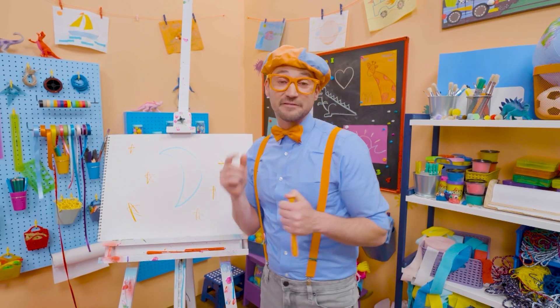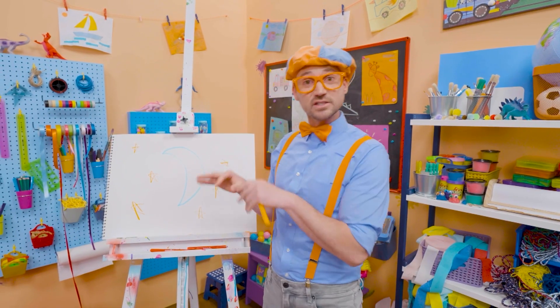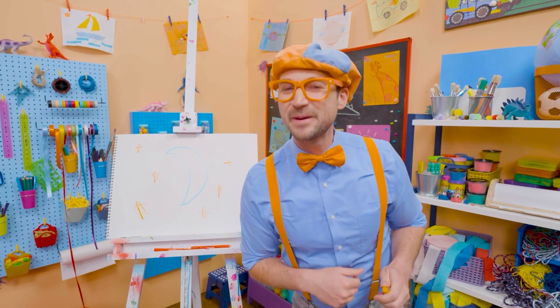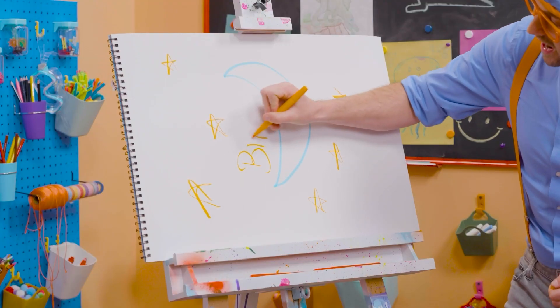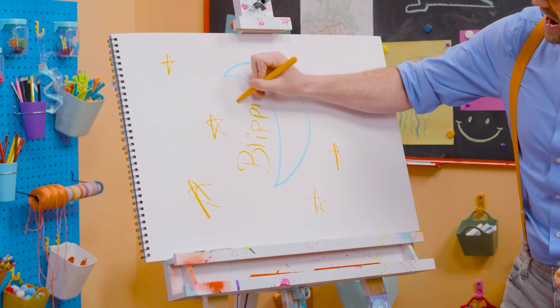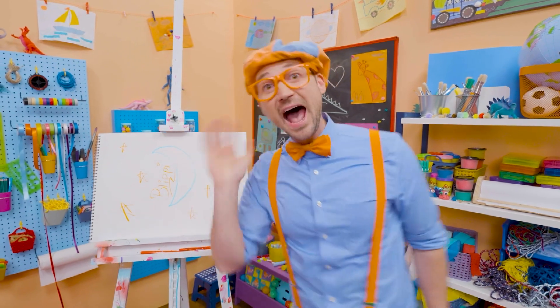Well, this is the end of this video. And if you want to keep drawing with me, all you have to do is search for my name. Will you spell my name with me? Ready? B-L-I-P-P-I. Blippi! See you later! Bye-bye!